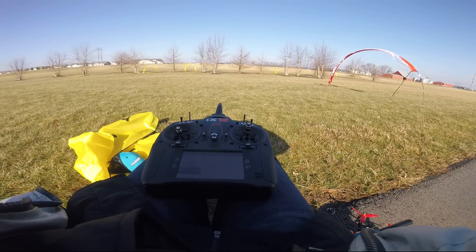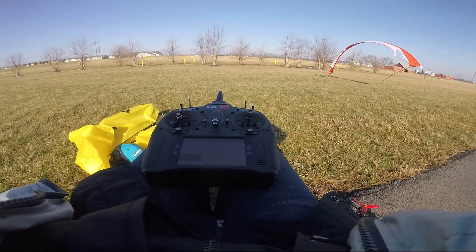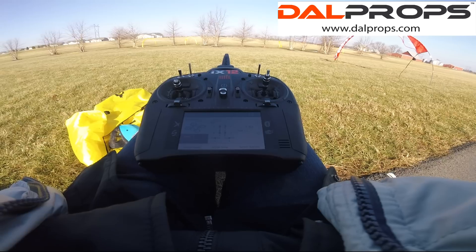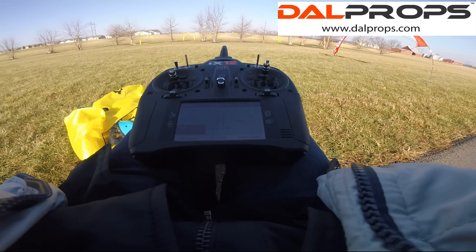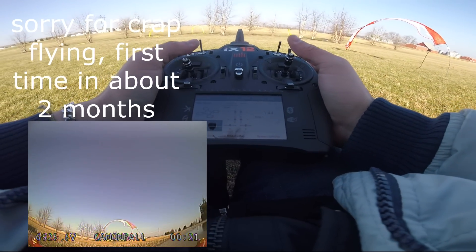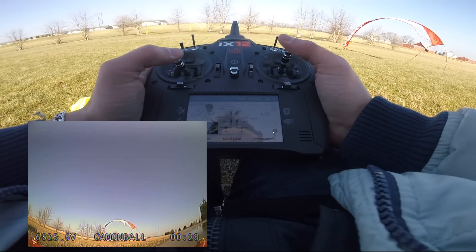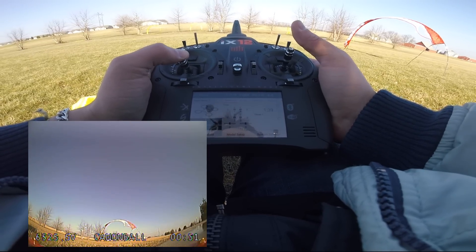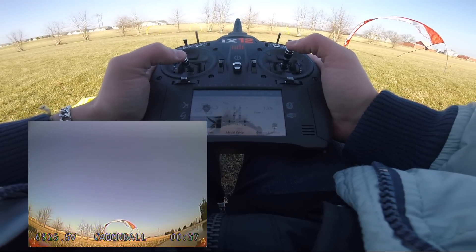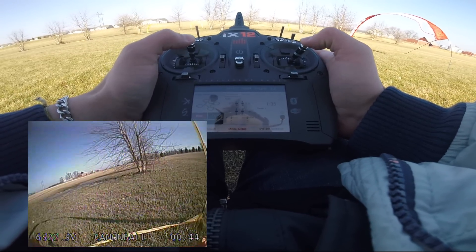The idea is that we get either the same or slightly longer flight time with the 6s battery because it will draw less amps, giving less voltage sag and more consistent flight characteristics throughout the run. I've set up a really easy layout — a figure-eight, fairly fast and flowy — so we can get a sense of speed and efficiency. I'll run the 6s build first, starting at the 40-second mark on the DVR and running for a minute and a half.